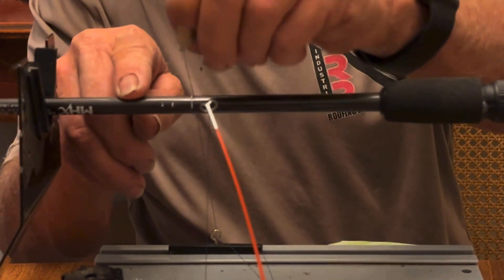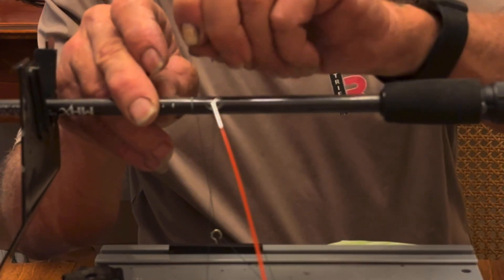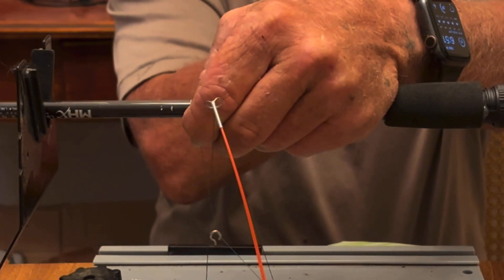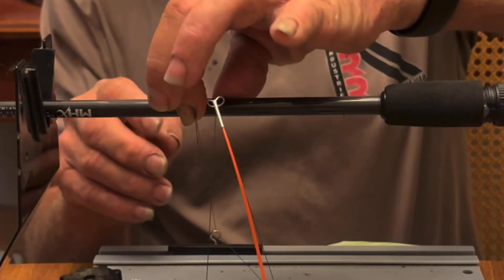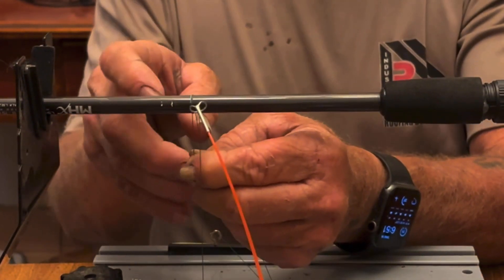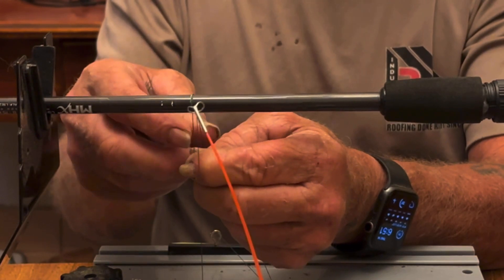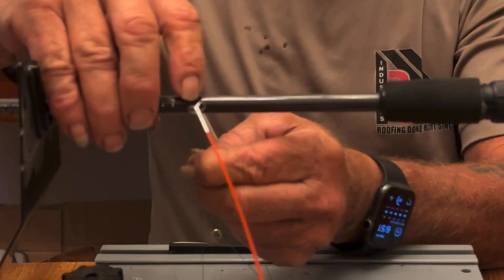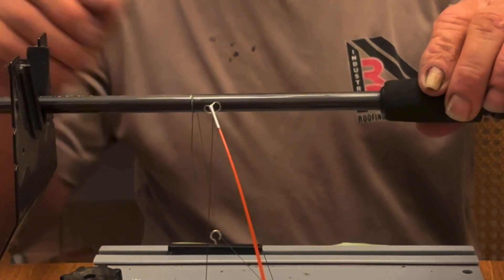I'm going to wrap this thread right around. I'm keeping this tag end that I'm wrapping around on the left side of my baseline. So now I can hold that down, take my base thread, grab it from the bottom, lift it up and over those two wraps — lift it from the right over to the left — and that's going to pinch my thread so I can actually let go of the whole thing and start winding it.